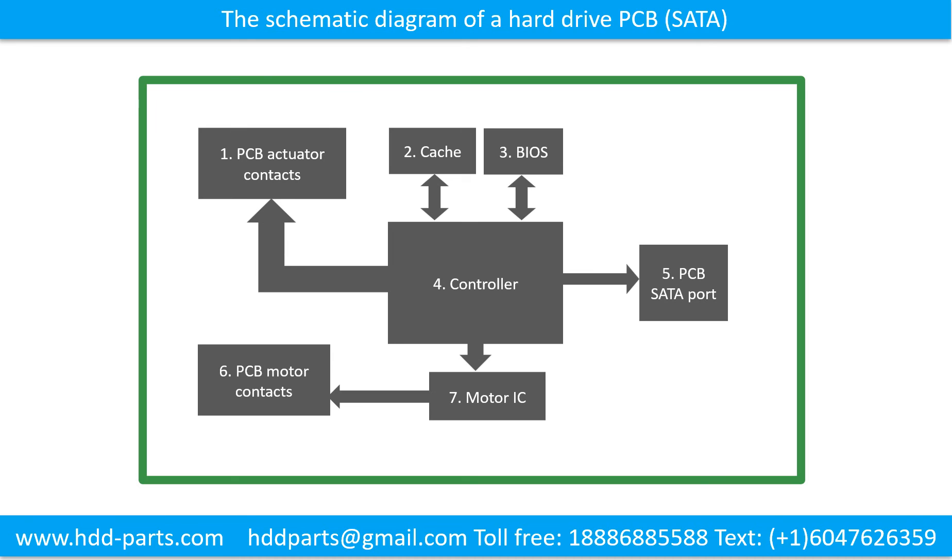The basic components are: 1. PCB actuator contacts; 2. Cache; 3. BIOS; 4. Controller; 5. PCB setup port; 6. PCB motor contacts; 7. Motor IC. This schematic diagram shows how the printed circuit board, the hard drive, and the computer work together.